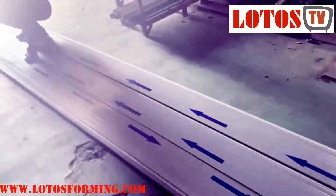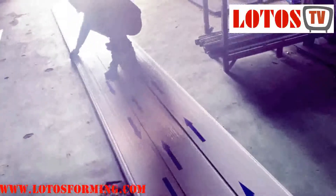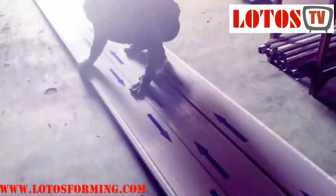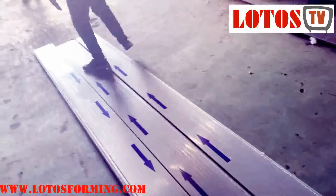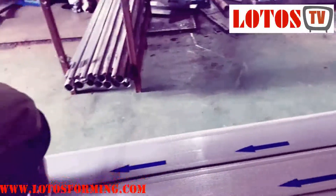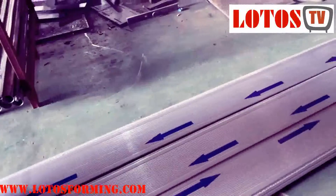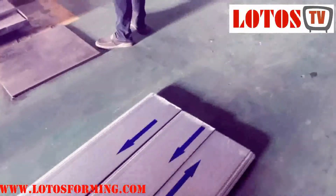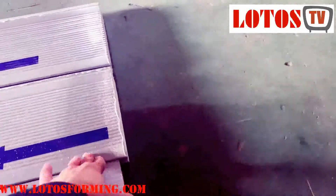So we check the alignment by putting two together and we check the middle side. We realized the alignment here doesn't need any modification. You can see the two sides — we put it together.